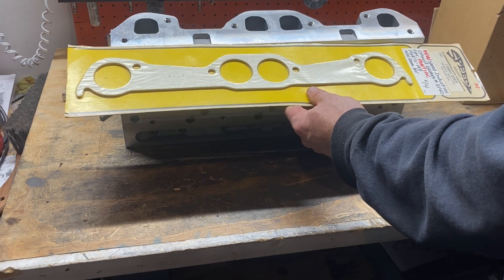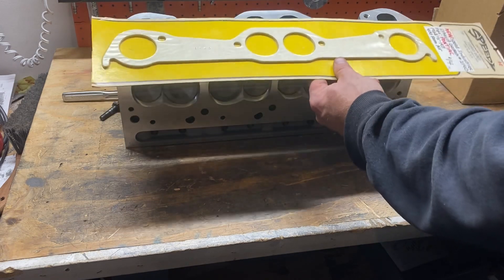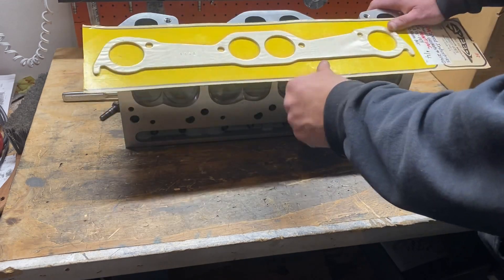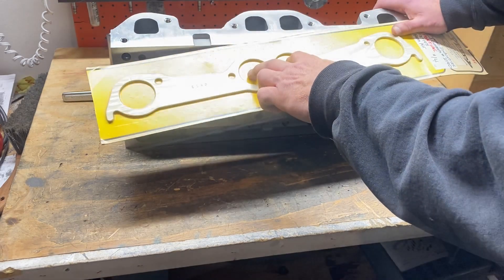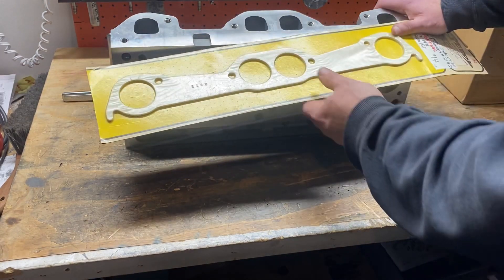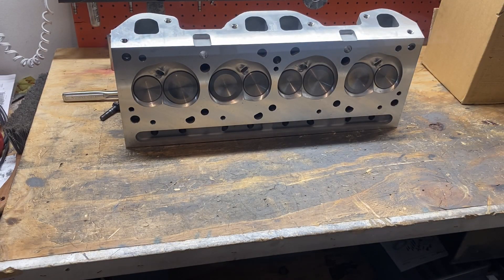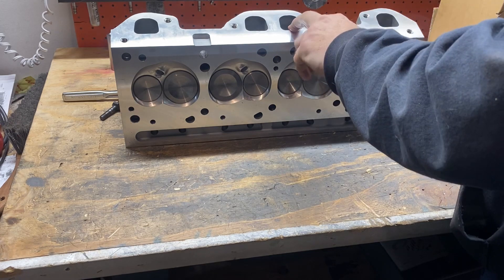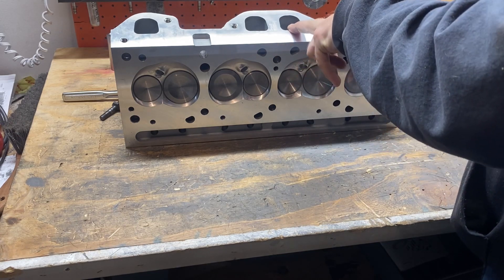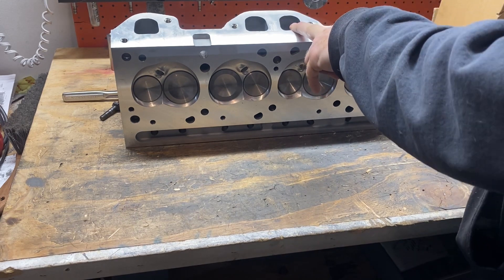The only thing that matches round port is the bolt pattern — the bolts that hold it on and where these things dump will match up to your round port Pontiac headers. The problem is because they redesigned this port, and this port is supposed to flow 202 CFM at 0.600 lift, which isn't really that great.